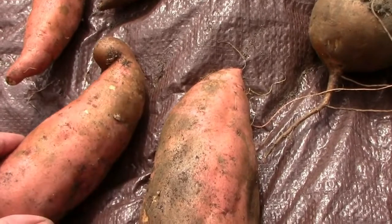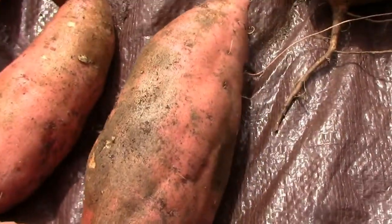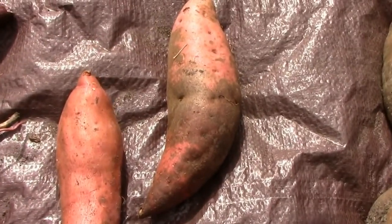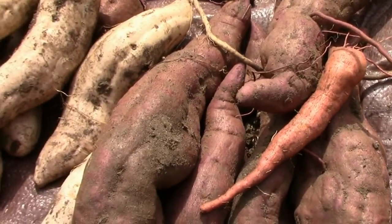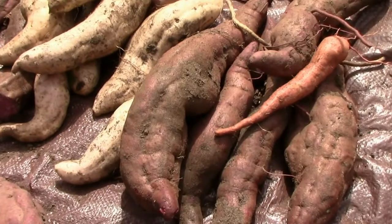It's not the end of the world. It's kind of a cosmetic thing, but it's not something that you can easily get rid of if it's in your soil. It just takes several years of not growing sweet potatoes to get rid of it, basically.